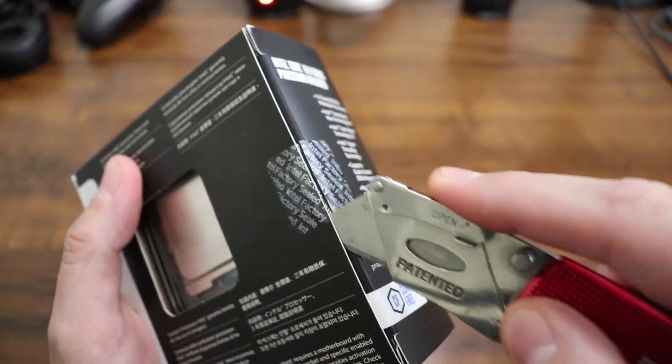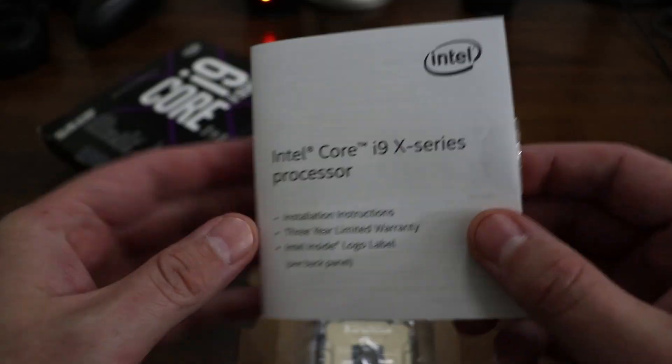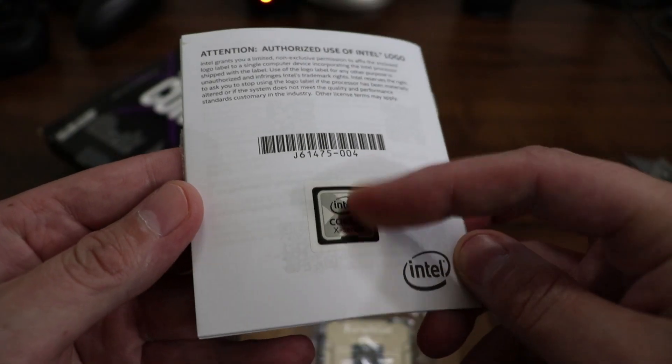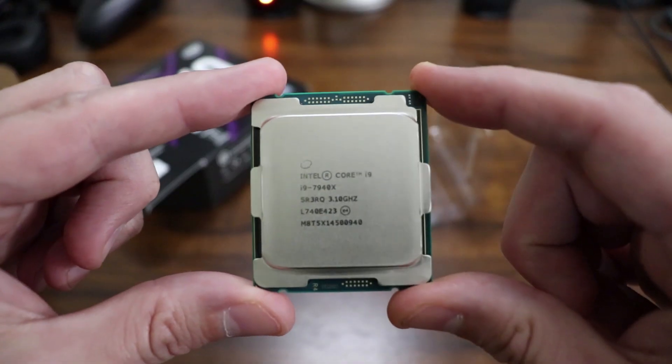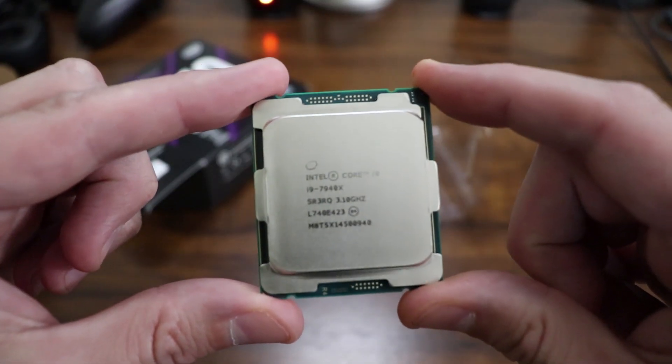Now let's go ahead and get this thing out of the box. Comes with the installation instructions here and a little sticker or magnet on the back, which I'll get to later. And there's our processor out of the box now.